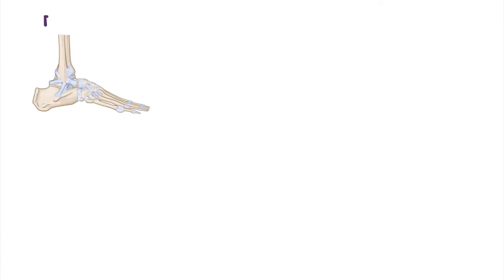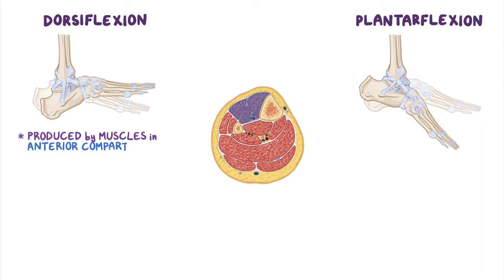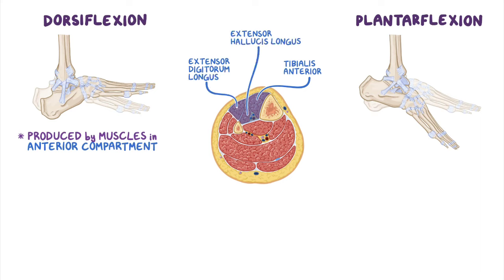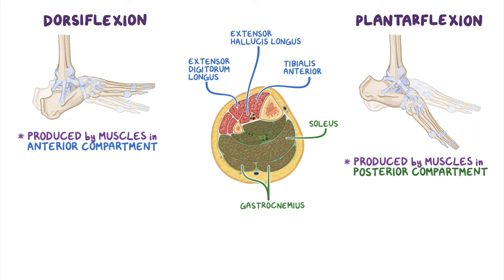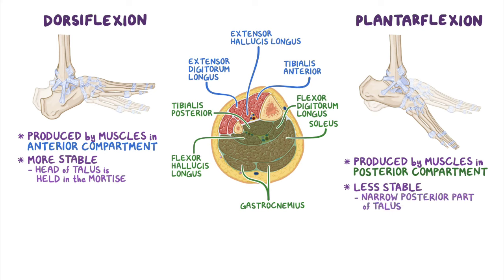The main movements of the ankle joint are dorsiflexion and plantarflexion. Dorsiflexion is produced by muscles in the anterior compartment of the leg, namely the tibialis anterior, extensor digitorum longus, and extensor hallucis longus. Plantarflexion is produced by muscles in the posterior compartment, including the gastrocnemius and soleus in the superficial subcompartment, as well as tibialis posterior, flexor digitorum longus, and flexor hallucis longus in the deep subcompartment. Because the thicker anterior part of the talus is held in the mortis during dorsiflexion, the joint is more stable in dorsiflexion, and less stable during plantarflexion, as the narrow posterior part of the talus is held more loosely in the mortis.